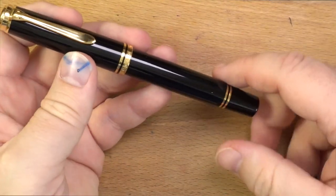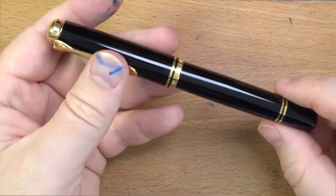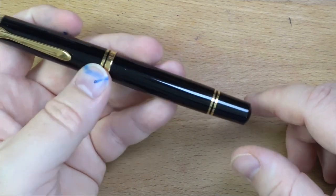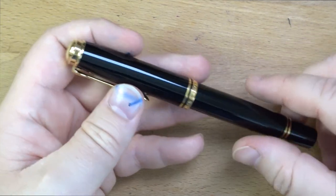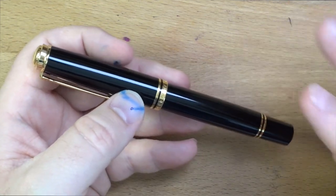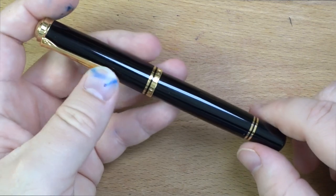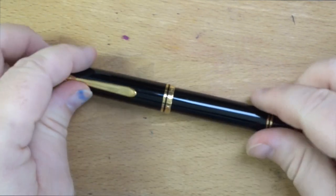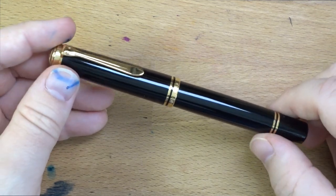So this is the Pelican M1000, and you will find prices on these all over the map. I've seen them as low as 400 bucks — I actually got this one secondhand at a very good deal. You'll find them new for between $400 and $700, sometimes more — and that's just for the regular old black ones. If you go for the fancier looking ones, there are demonstrator versions and a lot of variants of the Pelican M1000. It varies wildly based on where you find it. It is more expensive in the US than it is in, say, Germany — quite the difference in price. If you do your shopping online, you'll be able to find these around $400-ish sometimes.